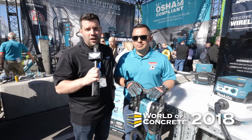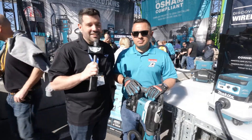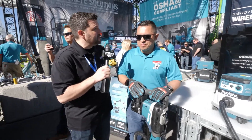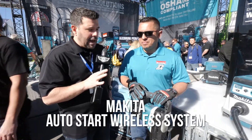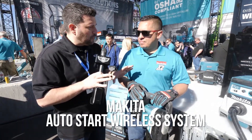Hey guys, welcome back to the 2018 World of Concrete. Once again, I'm here with David from Makeda. David, we talked with you briefly at STAFTA about this new AWS system. At the time, it was just a prototype. Give us a quick refresher on what this system is for and how it works.